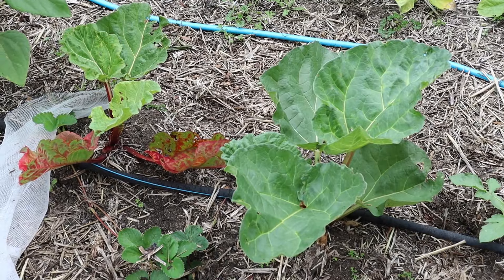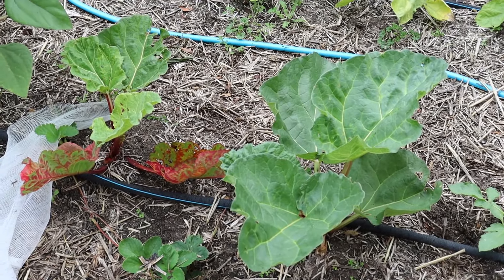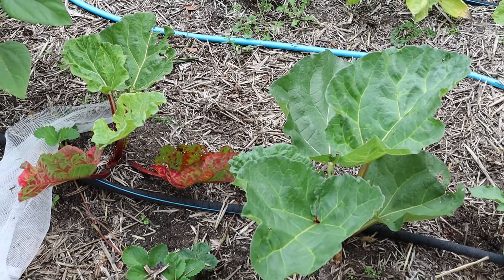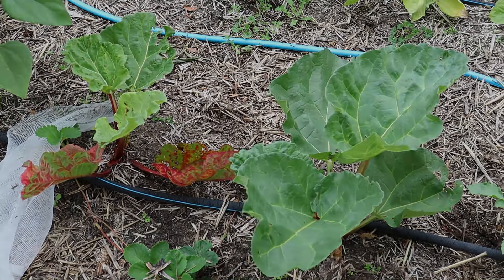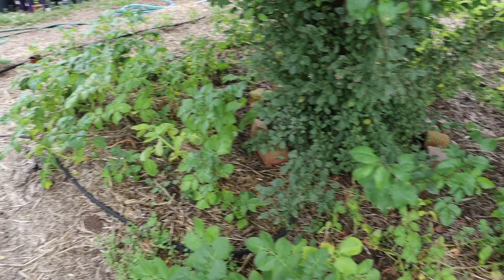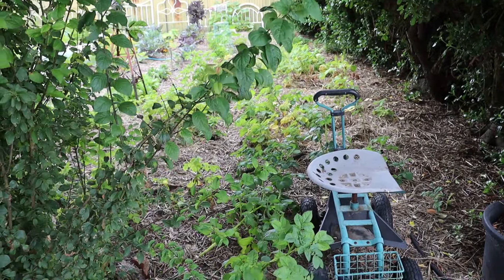Beautiful purple evening mist dahlia — it's more a pretty mauve colour, just about to bloom. The rhubarb is finally starting to come on. I grew these from seed and they've taken a couple of years. I had them in tiny little pots from when we were in the caravan — they pretty much stayed dormant in the pots until I got them in the ground, and now they've really taken off.